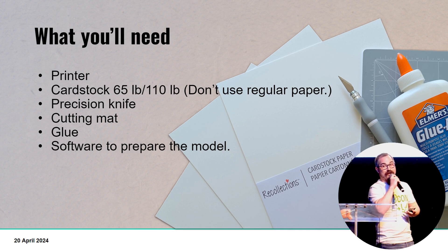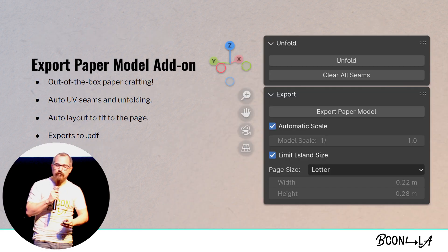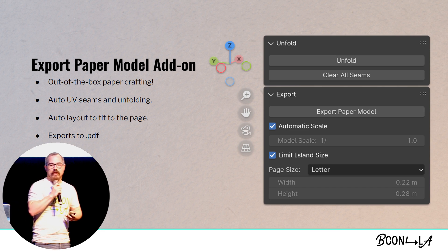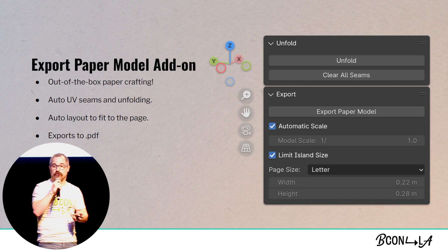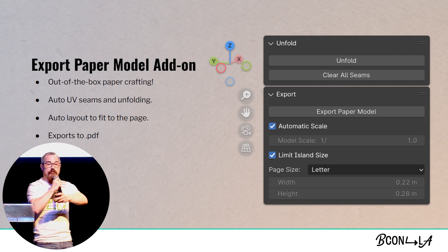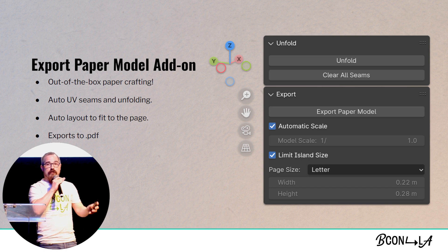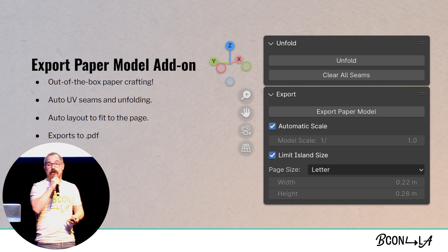And lastly, while we're all here, some software that's going to help you unfold this. Blender's got a built-in add-on called Export Paper Model. This add-on is actually really excellent because out of the box it does most of the work for you. It will let you unfold; it will automatically UV unwrap in a way that is compatible with paper crafting; and it lets you fit that into pieces of paper automatically, so it's completely stress-free. If you're not in the US, it even works for other sizes of paper, and it will export out to a PDF.